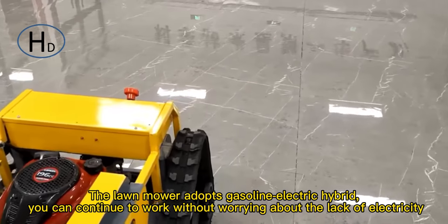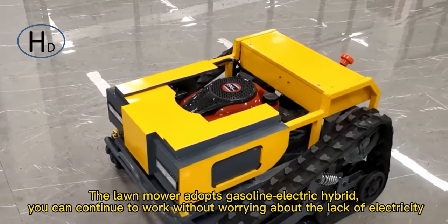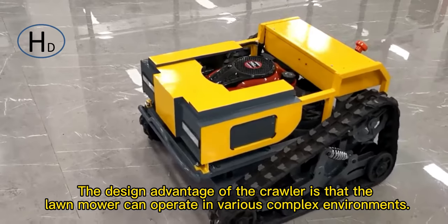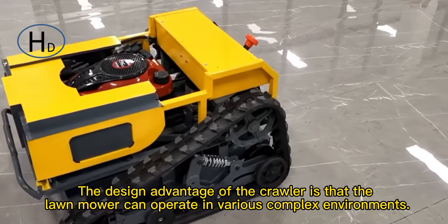The lawnmower adopts a gasoline-electric hybrid system, so you can continue to work without worrying about running out of electricity. The design advantage of the Grawler is that the lawnmower can operate in various complex environments.